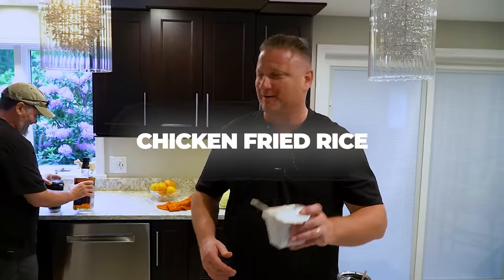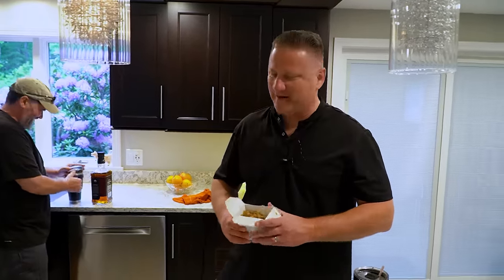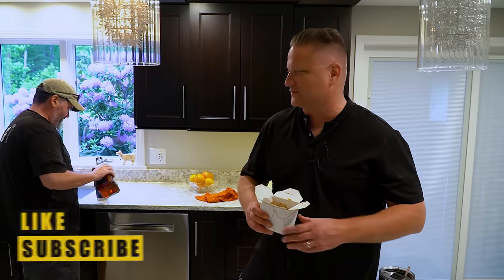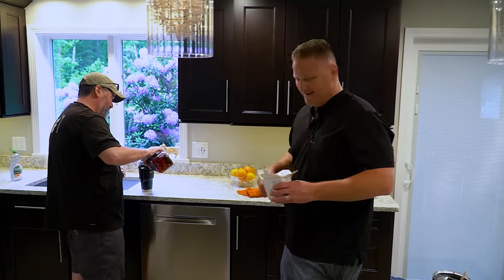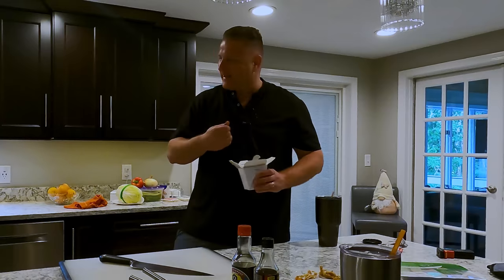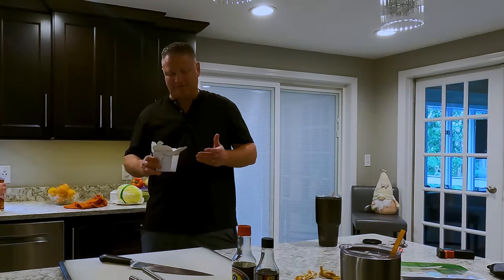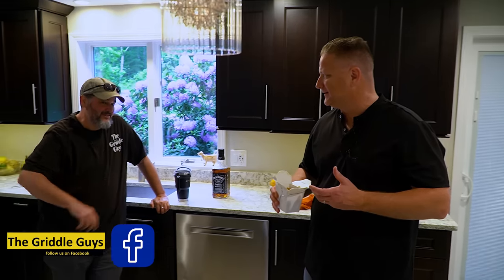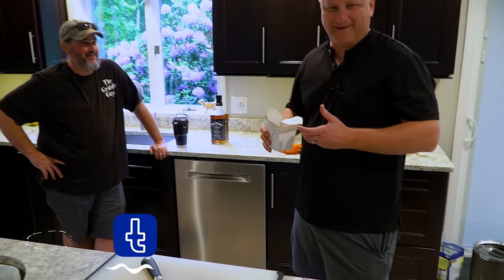This is chicken fried rice. So I went and grabbed some chicken fried rice on my way home today. I sat there in the supermarket parking lot going through it with a spoon, trying to see what's in it. I'm tasting it and I'm like, there's nothing special about it. It's just soy sauce and rice.